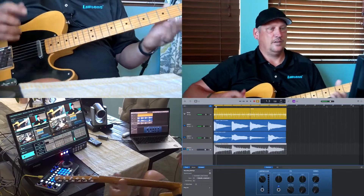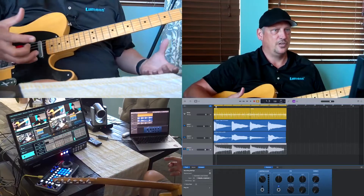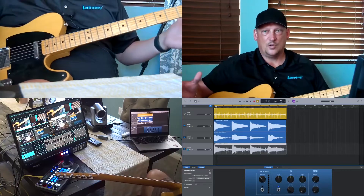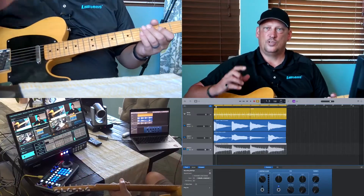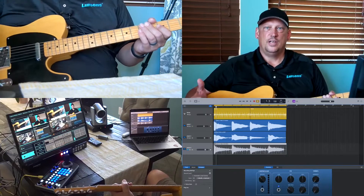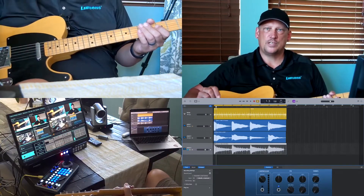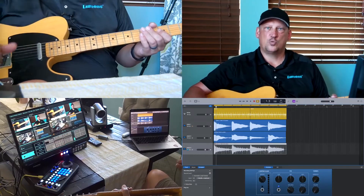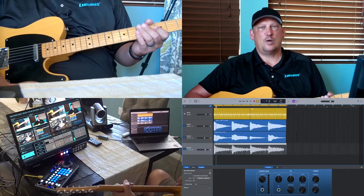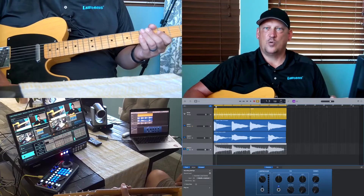So there you have it. Just like I did with multiple views, you can teach art, you can teach science, or do a how-to video. For those of you that do YouTube videos for the public, this is a great solution. Again, the Lumens LC 200 — it's a single rack space appliance that will switch, record, and stream. For more information, visit our website at www.mylumens.com. Thanks for watching.